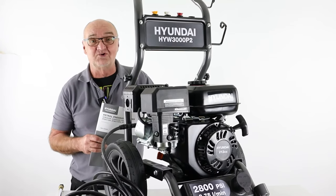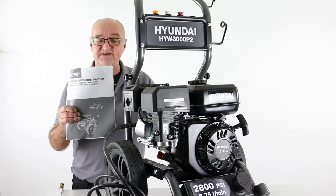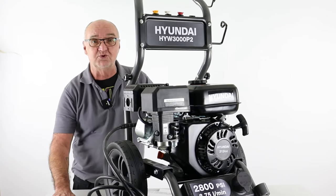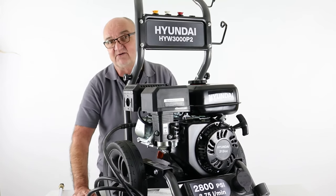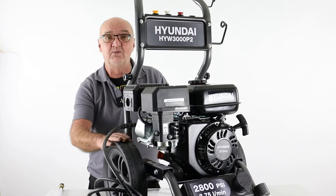Having gone through all the controls and correct methods of use, I'd like to draw your attention to the user manual. There's a lot of health and safety information in this manual and it is very important. A pressure washer can be a very dangerous tool — we're dealing with very high pressures and a direct water jet can actually inject the skin with water. Keep other people, pets, and animals well out of the way when using your pressure washer. I do hope you found this demonstration useful. For more information visit www.hyundaipowerproducts.co.uk. I've been Adrian, thank you for watching.